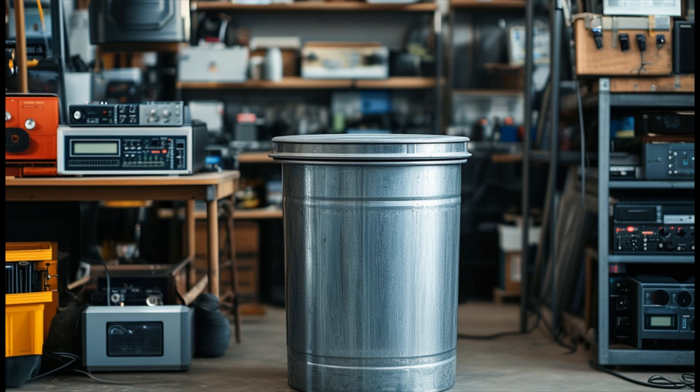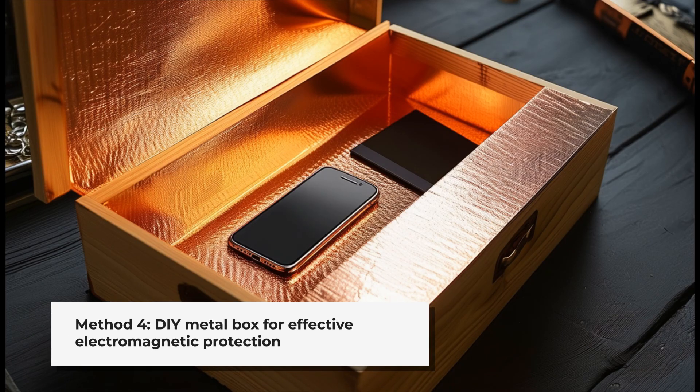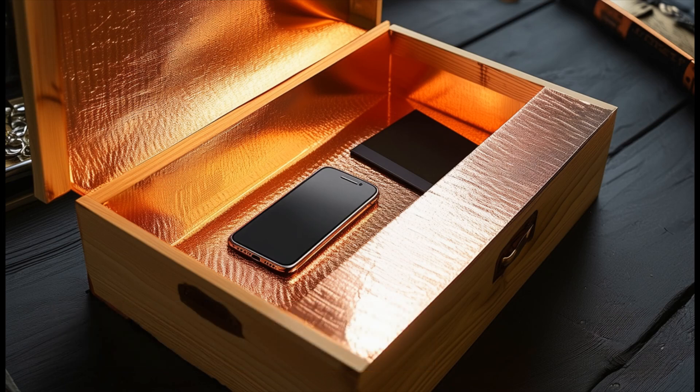For our fourth method, we'll create a DIY metal box. Start with a wooden box and line it completely with metal sheeting, such as copper or aluminum. Solder the edges to ensure continuity, and add a metal-lined lid that makes solid contact with the body of the box when closed.